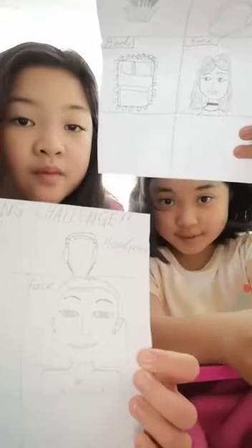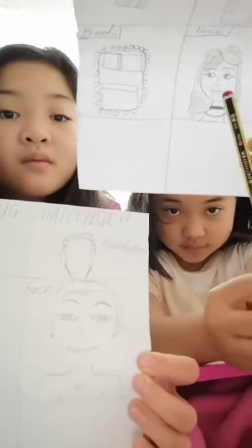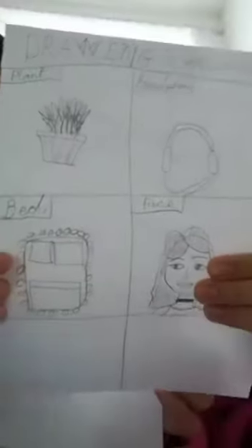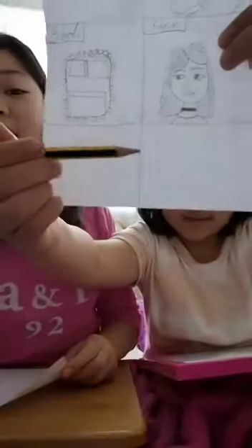So that's the end of the video — we hope you enjoyed! Please write in the comments who you want to win. This is Keanu's: here's the plant, here's the headphones, here's the bed, and here's the face of the girl. And for me: here's the headphones, the plant, the bed, and the face. And I'm putting my signature on everyone's. We hope you enjoyed — bye!